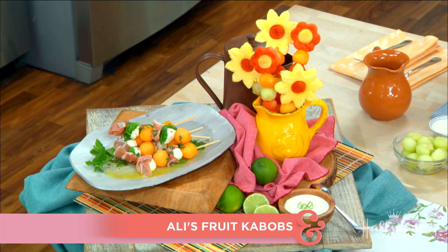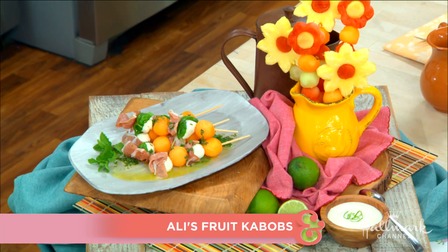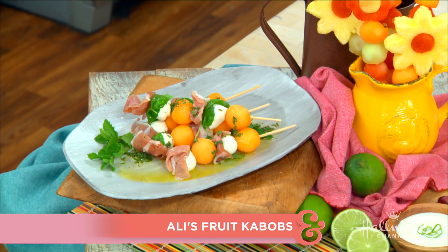We've made our way into the kitchen, and when it comes to entertaining, it's important to have something all of your guests will enjoy. Ali is making summer skewers for sweet and savory lovers. Welcome to the kitchen — this is going to be fantastic. I'm excited about this. We've got Larissa, Paige, enjoying Deb.